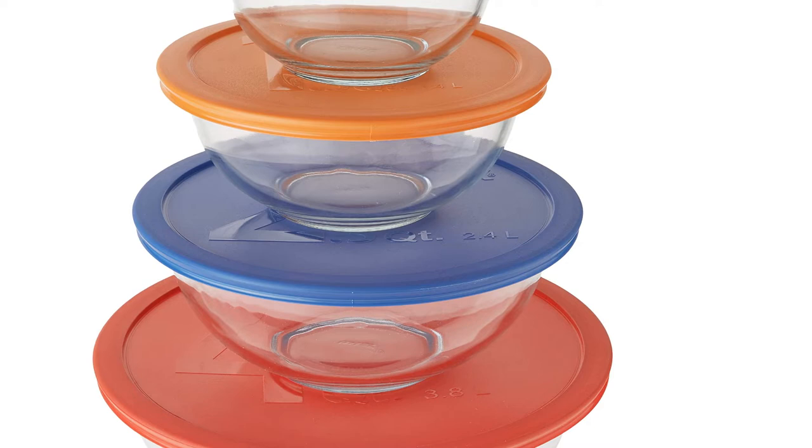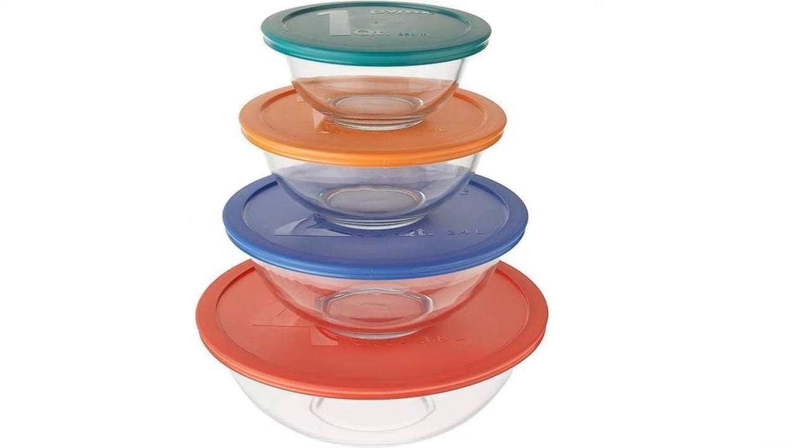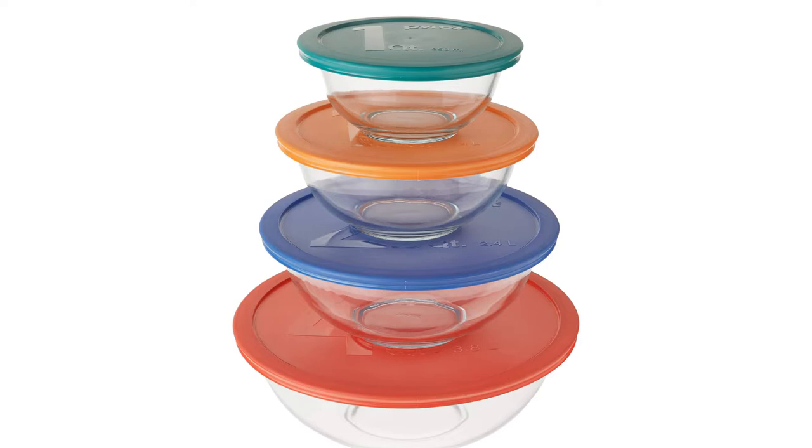Cons: Bowls are on the shallower side, which may mean more mess. If you're looking for a reliable set that you don't have to maintain or worry about damaging, this is for you. Unlike most mixing bowls, these are safe for all appliances, including the oven and dishwasher. The color-coded lids make it easy to find the size you need. These bowls are on the shallower side, so they may be more prone to splatters.